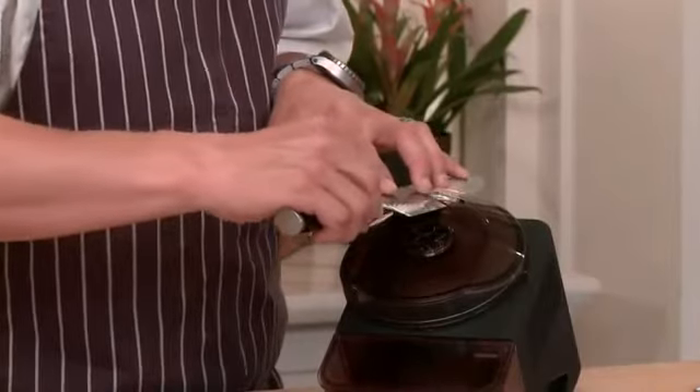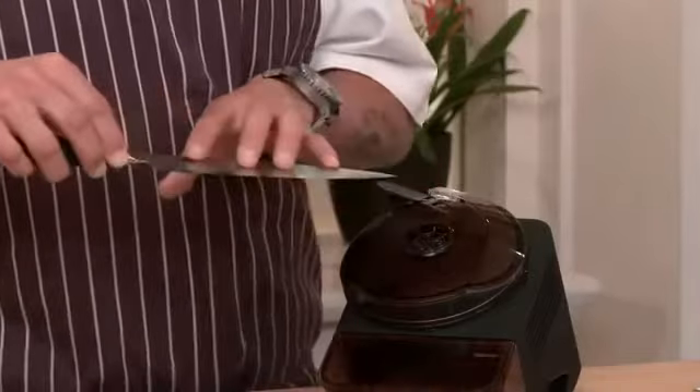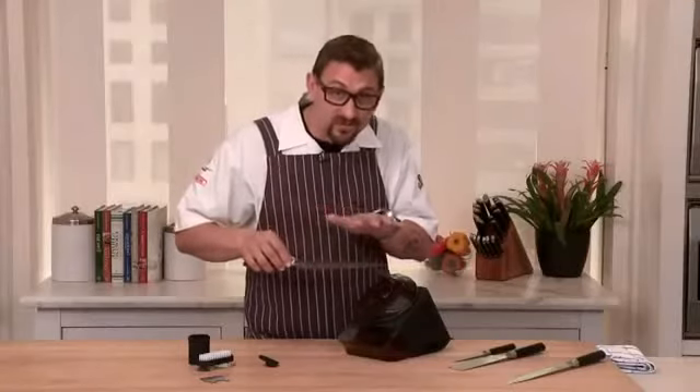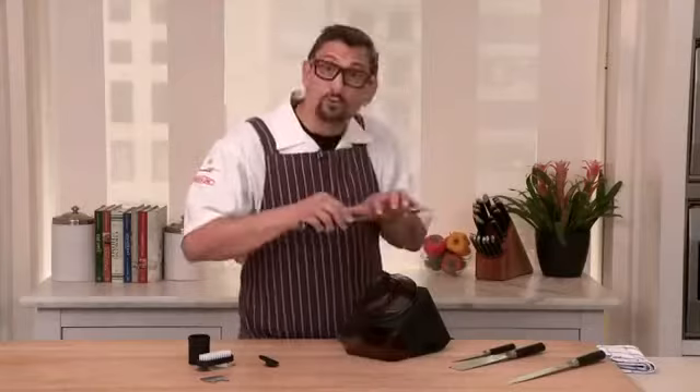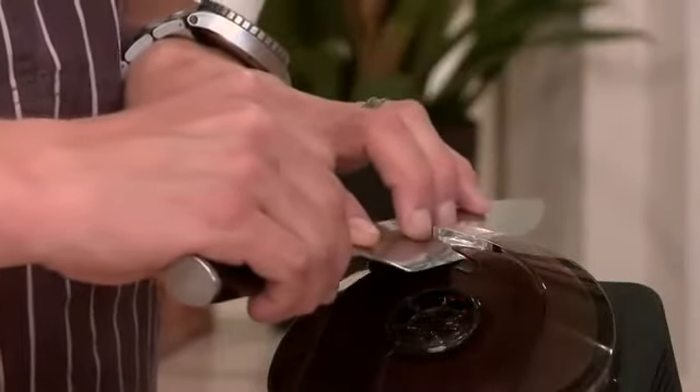I'm going to gradually pull the knife across the blade, arcing with the tip to give a consistent, even grind. Don't push down on the knife — you want to let it gracefully touch the stone.